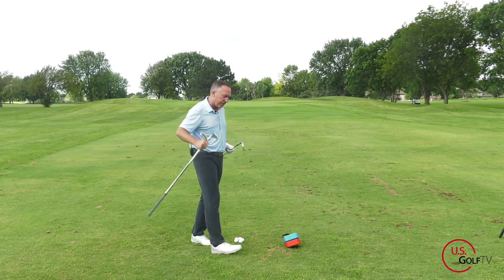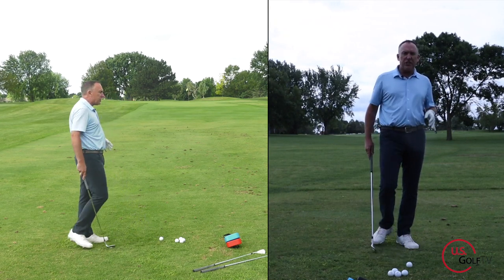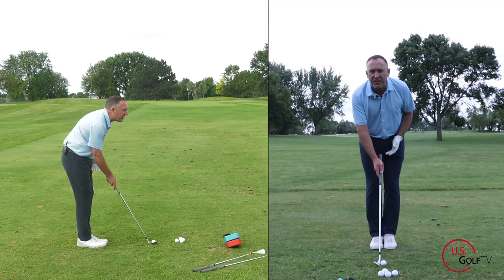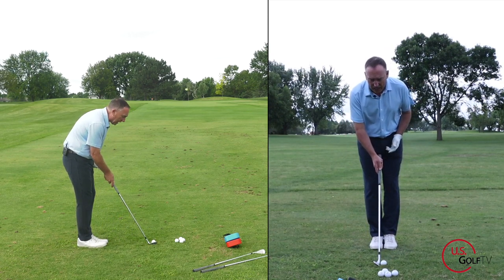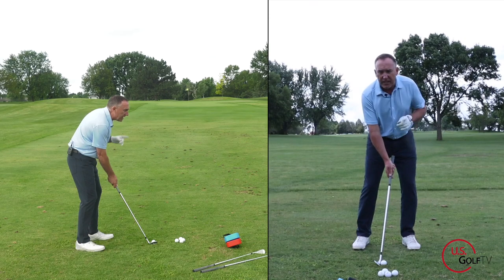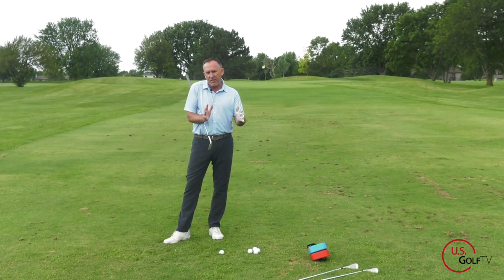Now that club selection is dialed in, let's talk about the setup and then the actual motion. I want the ball basically in the center of the stance, maybe slightly back. We start with the ball in the middle of the feet, equal distance toward the target and away from it. I'm going to give it a little bit of forward shaft lean, and I'm going to keep my weight a little bit on the front foot to start — not a 60/40 split, but on a wedge I want you to go 70 front, 30 back.